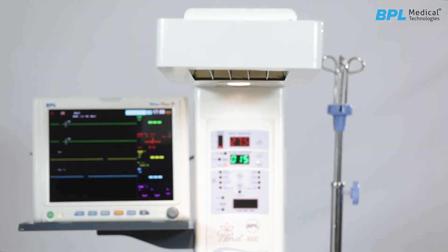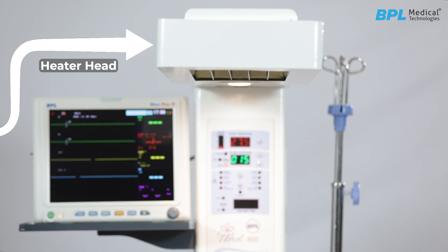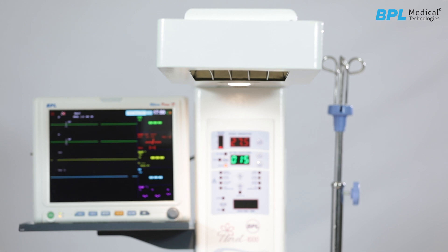At the top is the heater head. It uses a quartz heater element which is housed within a parabolic reflector. This heater element generates far infrared heat which is easily absorbed by the cornea and does not affect the retina.